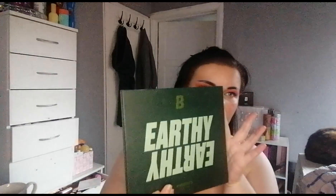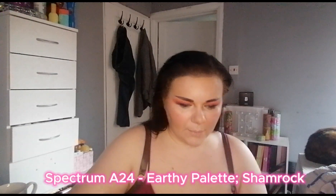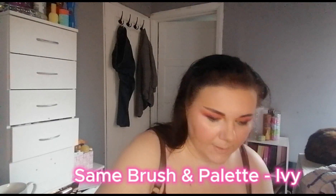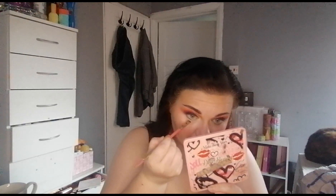We are going to go in with the Beauty Bay Earthy palette and we are taking the shade Shamrock. I am blind as a bat without my glasses on so if I mispronounce names, you know why. We are going to line my lower lash line. Then on the same brush we are taking Ivy and going in on top of that shade.